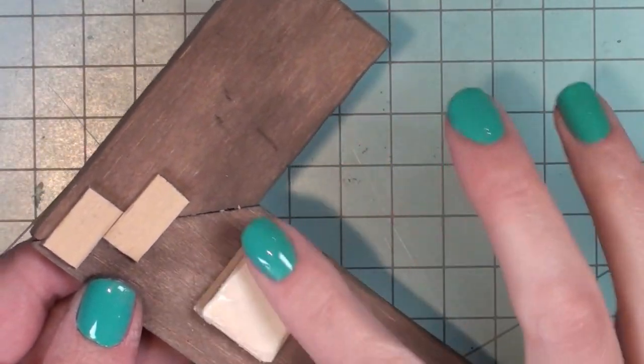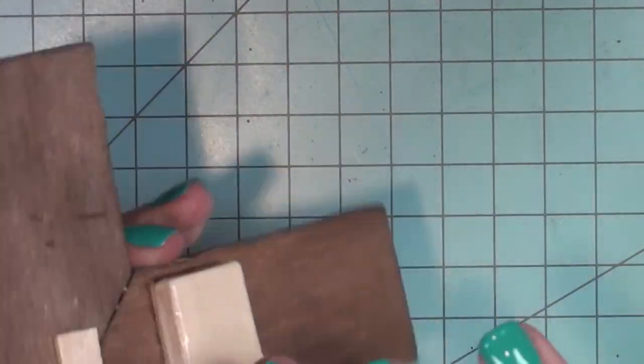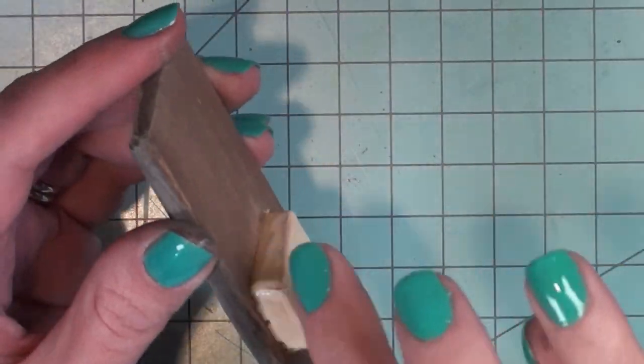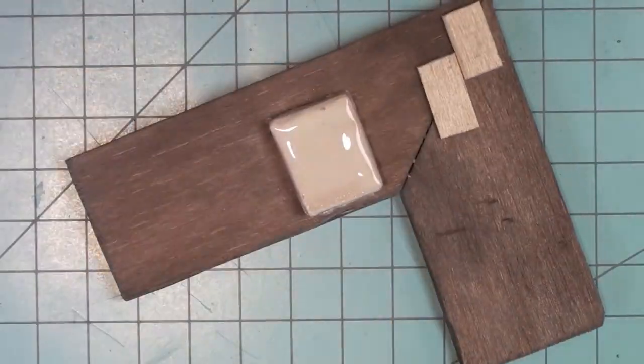Next I'm going to add a layer of wood glue. This is going to smooth out my wood and give it a more metallic texture once I paint it. I only ended up doing one layer of wood glue, but after I painted it I figured I probably could have done another layer and it would have looked even better.